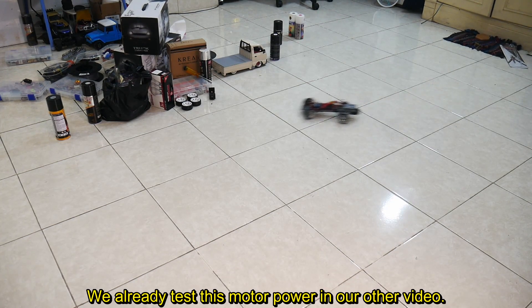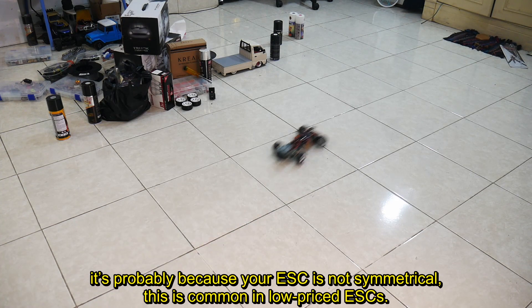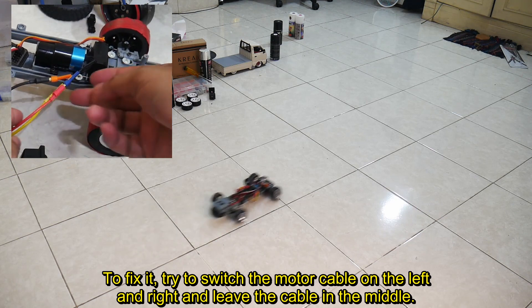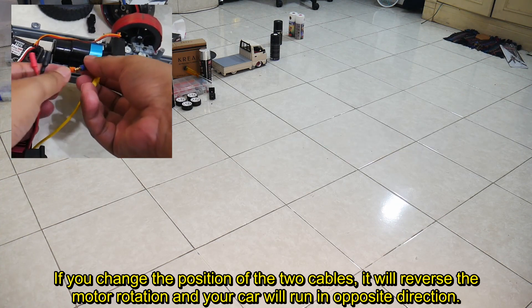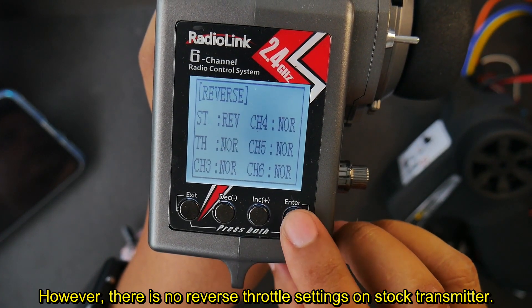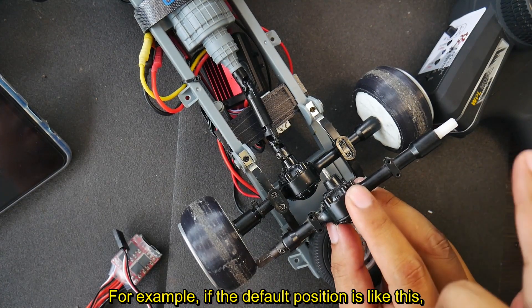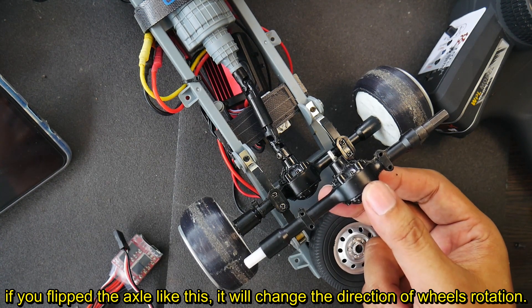If you use a brushless ESC but it feels less responsive or not at maximum performance, it's probably because your ESC is not symmetrical, which is common in low-price ESCs. To fix it, try switching the motor cables on the left and right while leaving the center cable in place. Changing the position of those two cables will reverse the motor rotation and your car will run in the opposite direction. If using a third-party transmitter, you can fix this by switching the throttle to reverse mode. However, since there is no reverse throttle setting on the stock transmitter, the solution is to remove the rear axle and reverse its position to change the direction of wheel rotation.